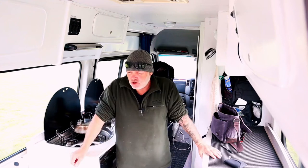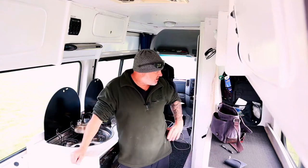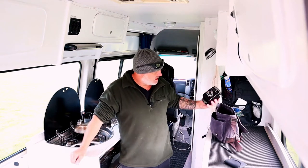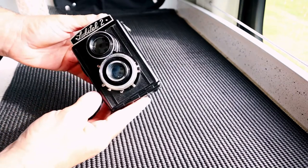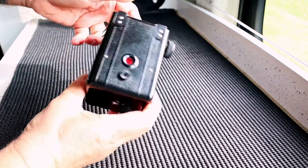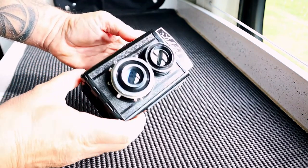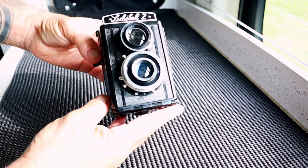I've been following another creator on YouTube called The 120ist — it's all about medium format cameras. The guy is called Nick, based in England, and he's got some absolutely stunning content. I got chatting with him and, bless his cotton socks, he had a spare Lubitel 2. He sent it all the way from the UK to me down here in little old New Zealand and I'm absolutely blown away by his generosity.